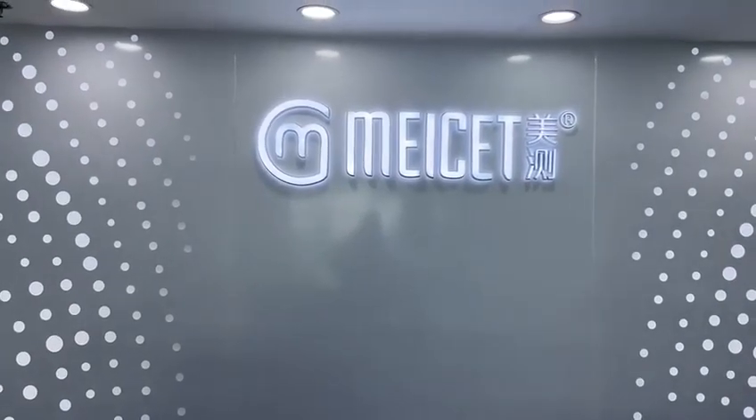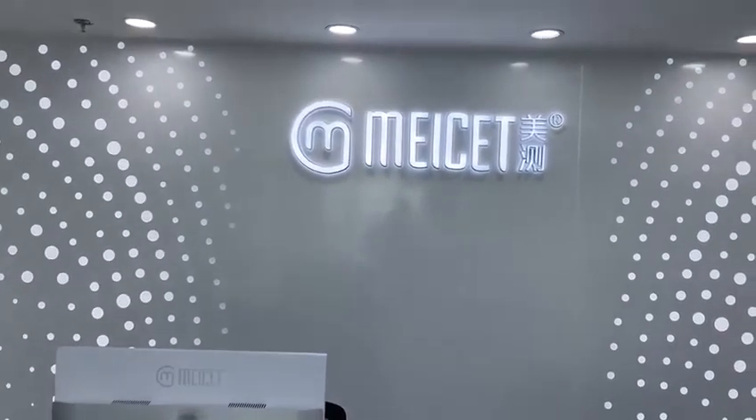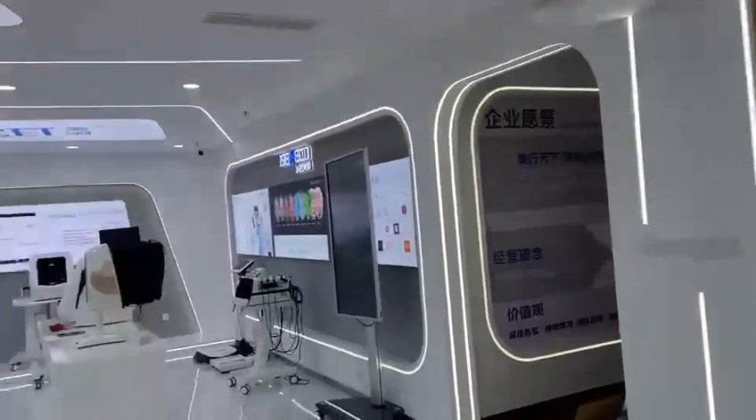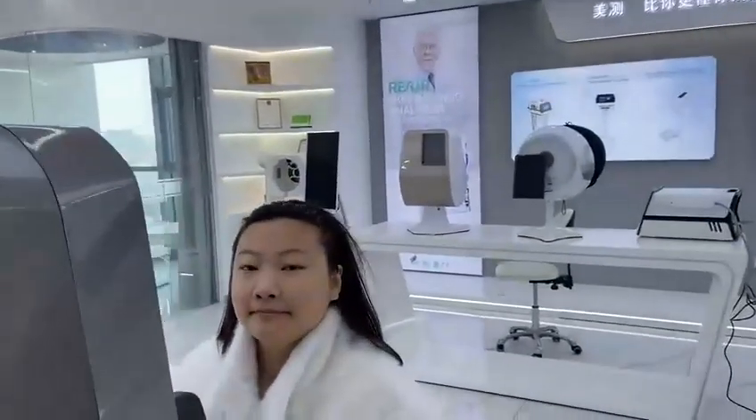Hello, welcome to Shanghai Mayset. Today you have me, Dominic, and I'm here to show you our showroom. Today we have my assistant Miss Julia. Say hello. Hello.